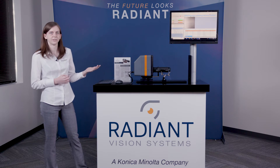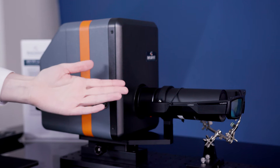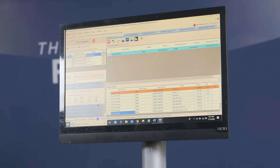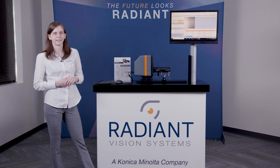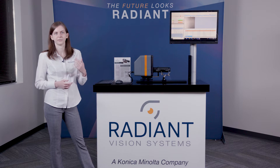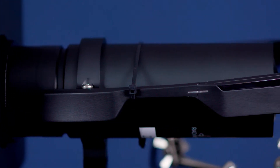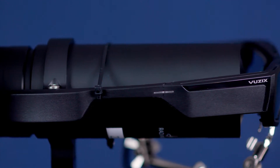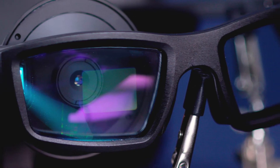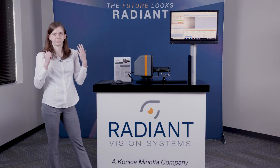There are three components that I'm going to show you today. We have our Prometric i-Series colorimeter paired with our unique optically designed AR/VR lens, and of course our TrueTest AR/VR software. There are a couple things that make this lens really unique and especially designed for measuring these types of near-to-eye displays. The biggest thing that sets this lens apart from traditional imaging lenses is actually the fact that the entrance pupil or aperture is located at the very front of the lens.